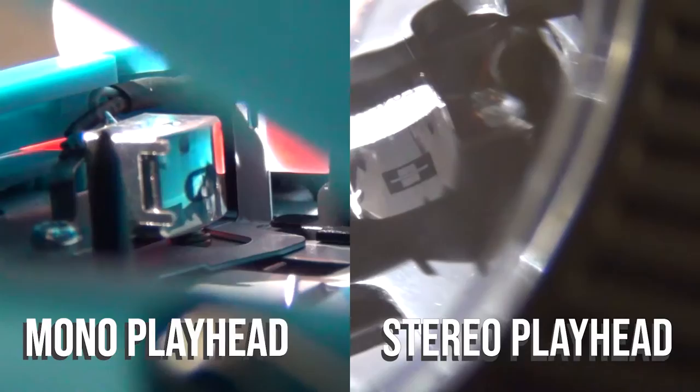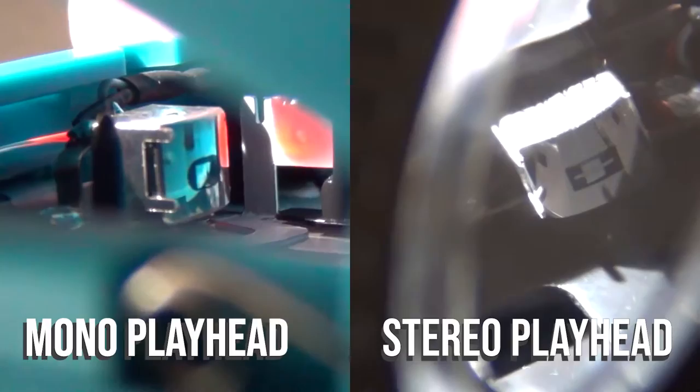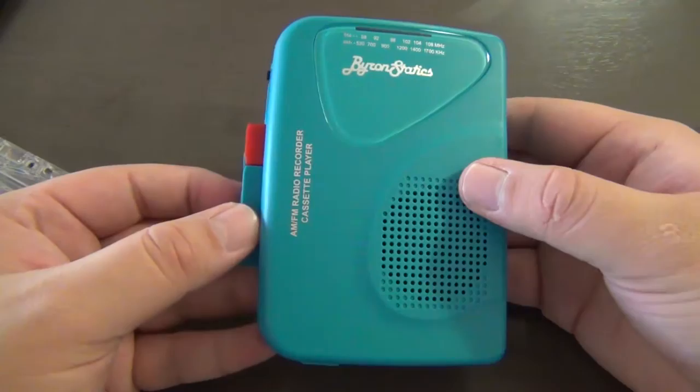I'll show you what a stereo playhead looks like. On the left you can see the mono playhead and on the right the stereo playhead — the stereo one has a line going through it, almost like it's cut in half. Honestly, if you don't care about mono or stereo playback and just want it for the aesthetic, you might not mind too much.